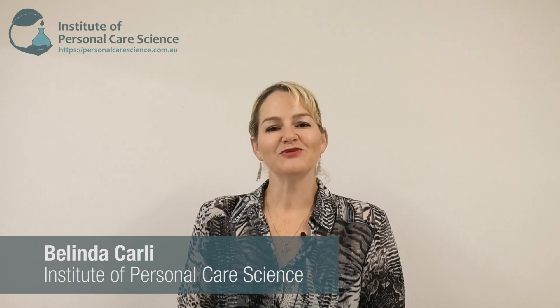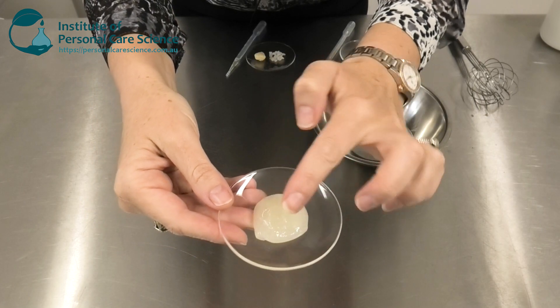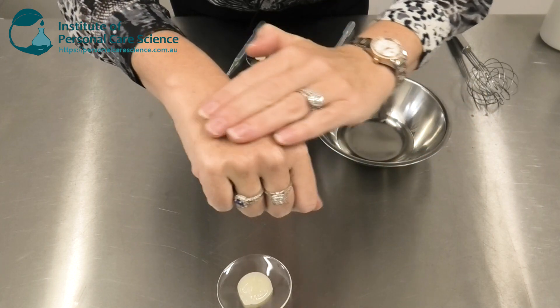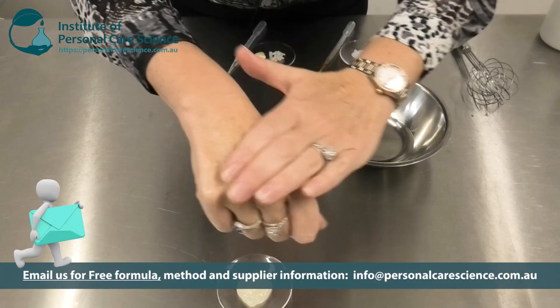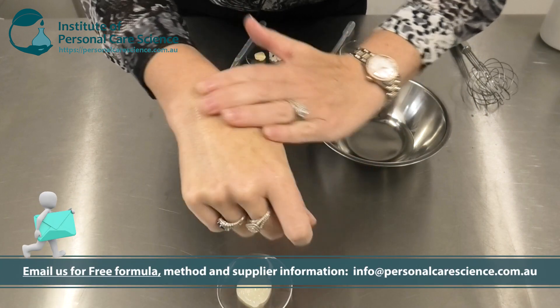Hi, I'm Belinda Carley, the director of the Institute of Personal Care Science, and today I'm going to show you how to make a really cool exotic butter jelly — basically an oily gel using an exotic butter in the formula. Here you can see the finished product in this cool oily gel form. I'm using the curi butter, but you could replace it with any butter you'd like for marketing story or skin benefits.